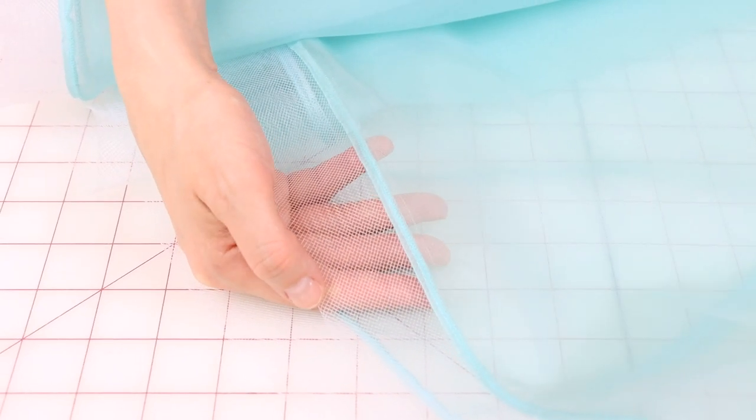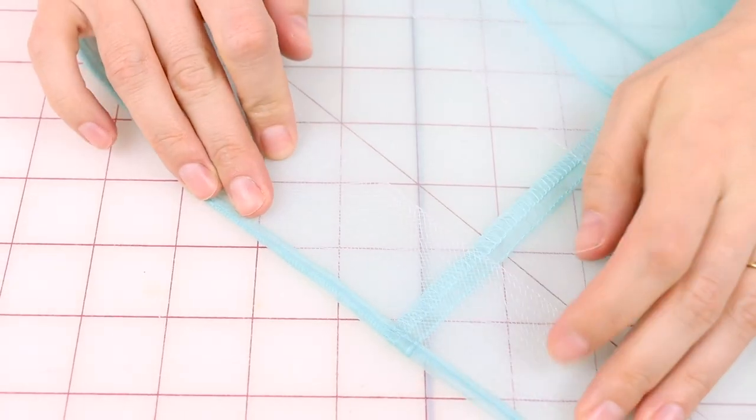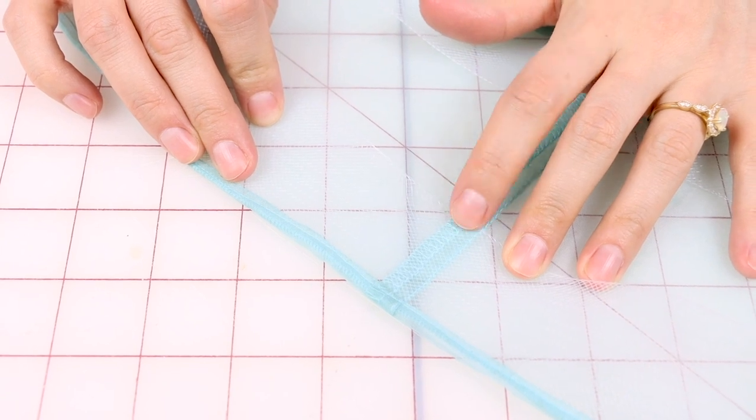It's time to turn it under and stitch it down. Our last step is taking our horse hair, turning it to the inside of the garment, and then giving it a stitch right on the edge of the horse hair. If you were using a fabric that was not sheer, you could also do a blind hem at this stitch, so that way you don't see a stitch on the outside of your garment. You have two choices: a straight stitch that you'll see on the outside of the garment, or a blind hem that you wouldn't see, as long as you're using a solid fabric. If you don't know how to do a blind hem, make sure you check out my video on how to do a blind hem. Let's go over to the sewing machine and finish this skirt up.